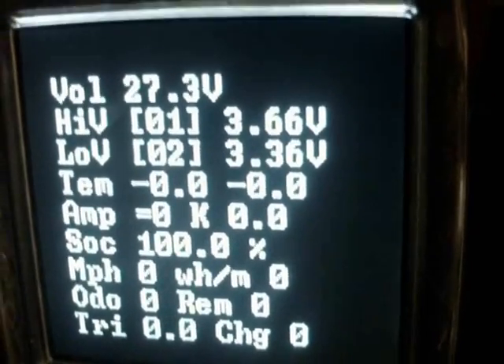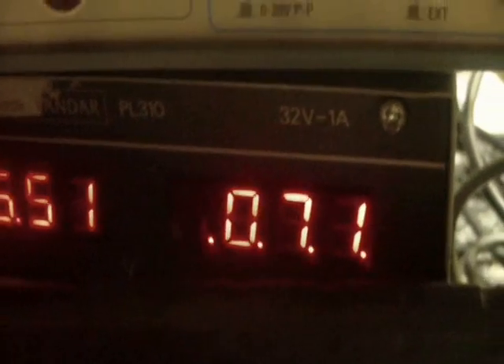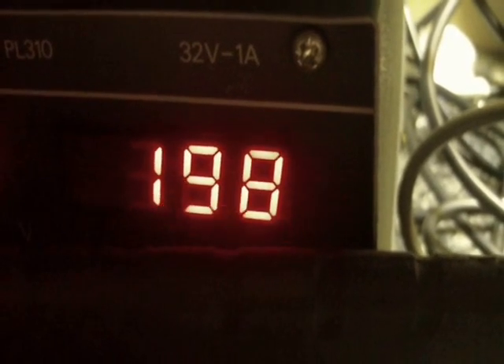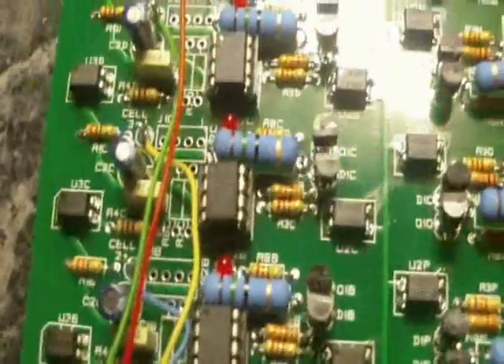We can see it starting to happen. I need to set a current limit below the shunting current on my charger. So I'll set it to around 200 milliamps and try going back up a bit. We should see that cell starting to grow back up again. So far the shunt hasn't come back on. I'll come back when we have some more cells hitting the set point and we'll see how we fare out.